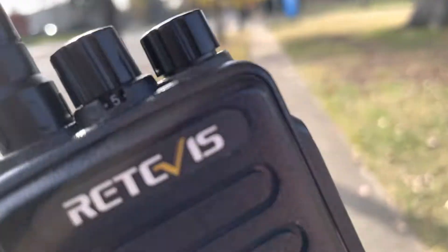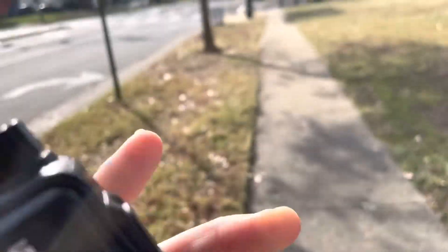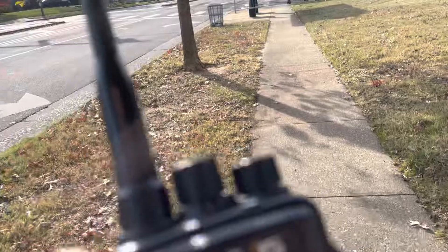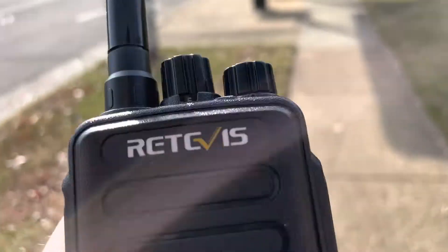My primary radio is a RadioShack HTX202. I also use a Motorola MTS2000 and several other radios as the quote-unquote primary. This is why I say the Retevis is kind of like the backup gun of 2-meter handhelds. And I know there's a UHF variant of this.